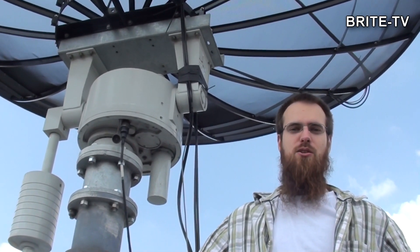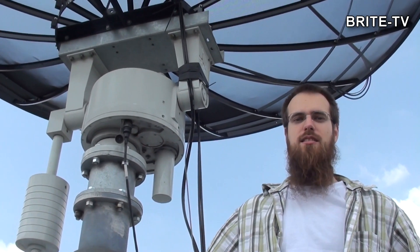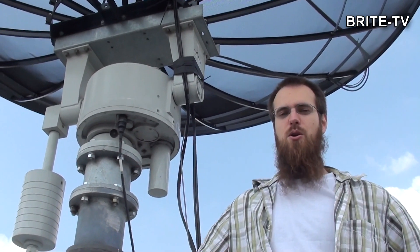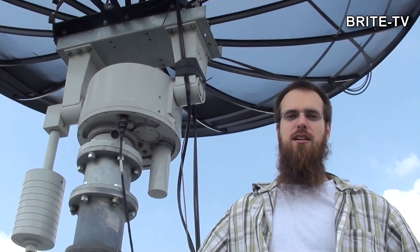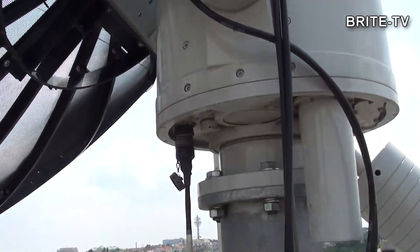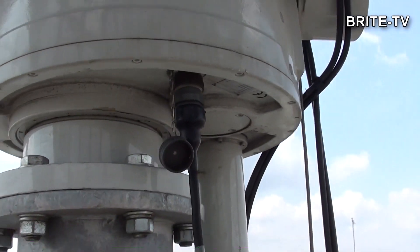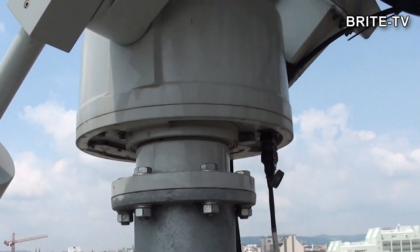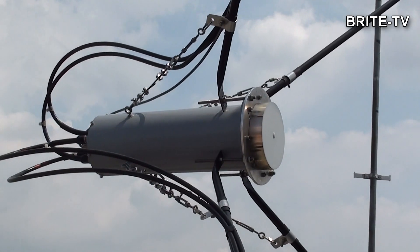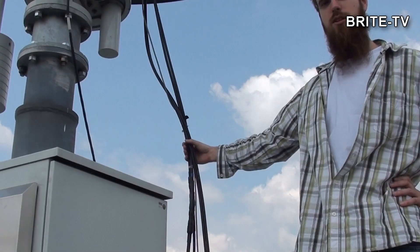We are outside on the roof of the Institute at the moment and you see the antenna system right next to me. The antenna system is composed of a huge 3.7 meter parabolic dish. It is connected to an azimuth elevation rotator which can turn the antenna system to the satellite. In the middle of the antenna there is the feed with some filters and some low noise amplifiers. Then the signals come down from the dish over those cables.